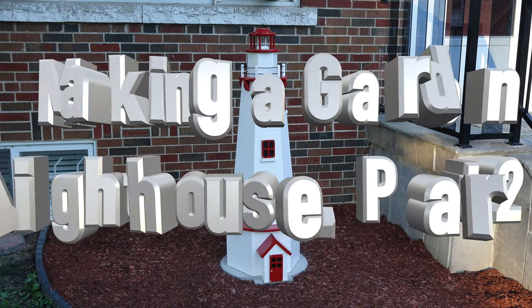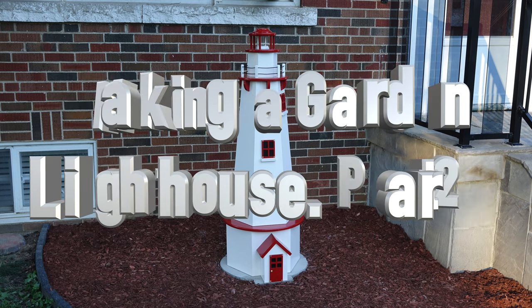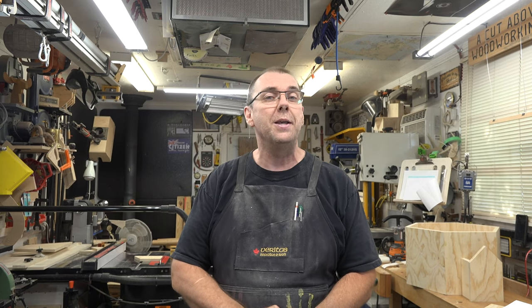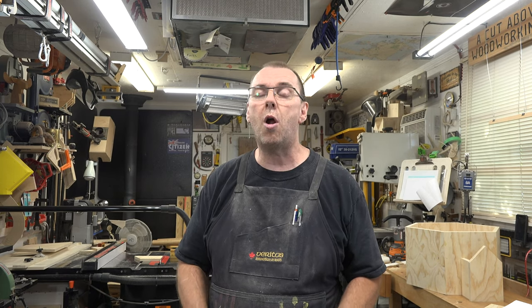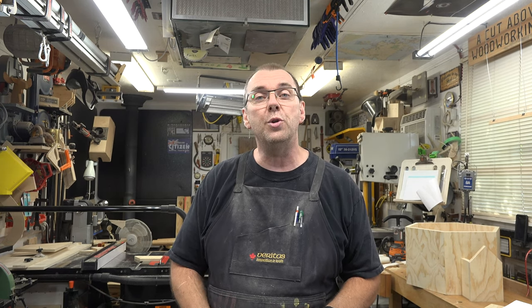Hey guys, welcome back. This week is part two of our lighthouse build. Last week we started our garden lighthouse and made great progress, but there's still quite a bit more to go, so without further ado let's get into the project.